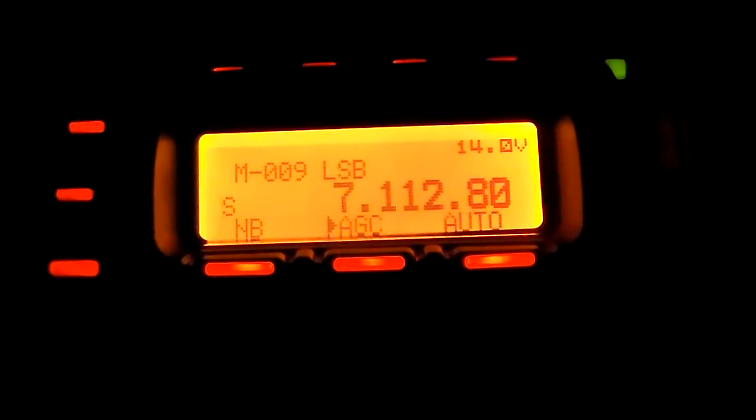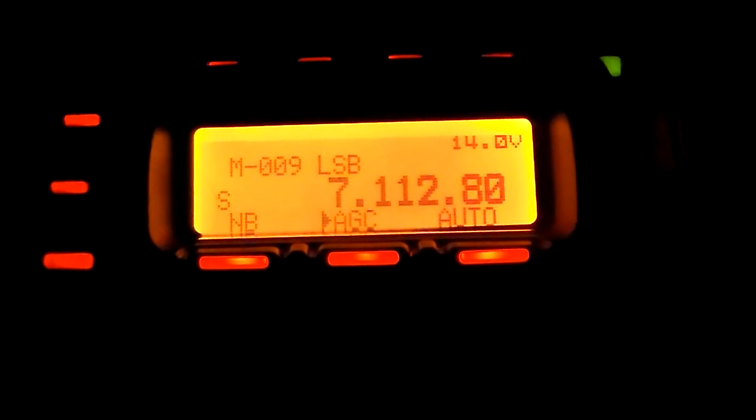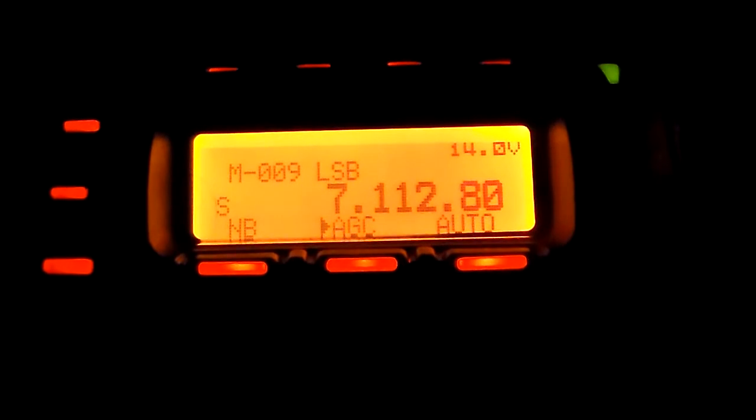Now this is another frequency on 40 metres that I've programmed in, because one of my regular viewers, Aid, has this single frequency in his portable HF radio. So if you watch this video Aid, I've programmed it in and I'll catch you on there one day mate. As you can see - letter S - no noise.